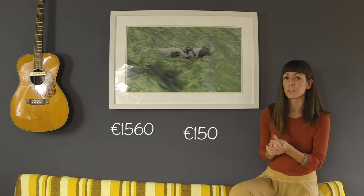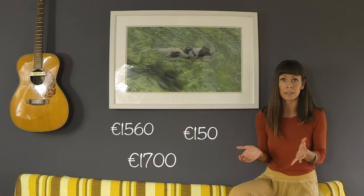So 390 square inches at 4 euros per square inch gives me 1,560 euros. The frame for this cost me 150 euros, so that gives me 1,700 euros as the gallery price.